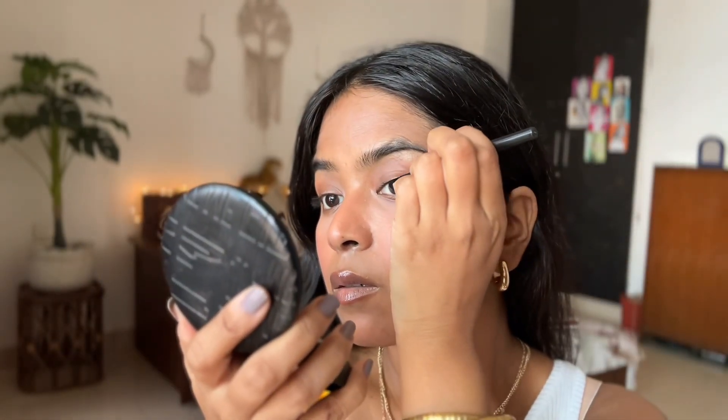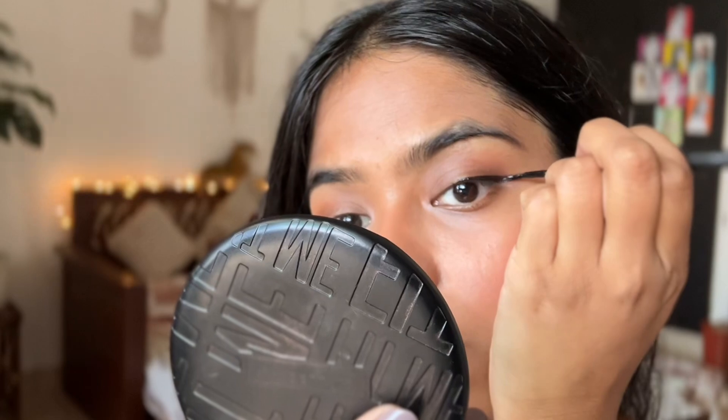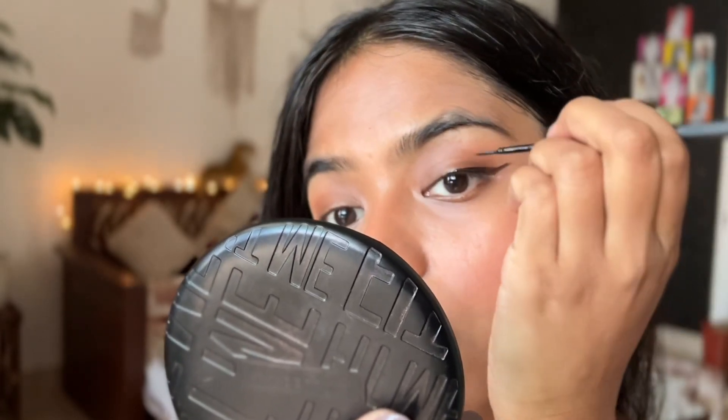I'm a full-on winged eyeliner girl — I just love a dramatic winged eyeliner. As usual, I messed it up this time because I couldn't really figure out the camera angle, but we did it in the end. I had to fix it up a little bit off camera because it's just difficult to do your liner in front of the camera — you get really nervous.